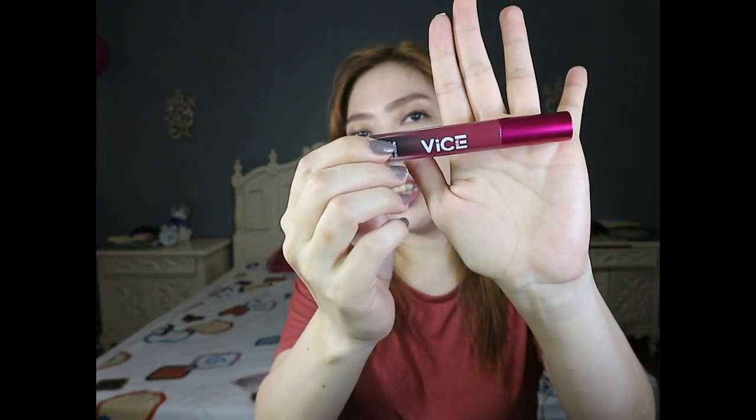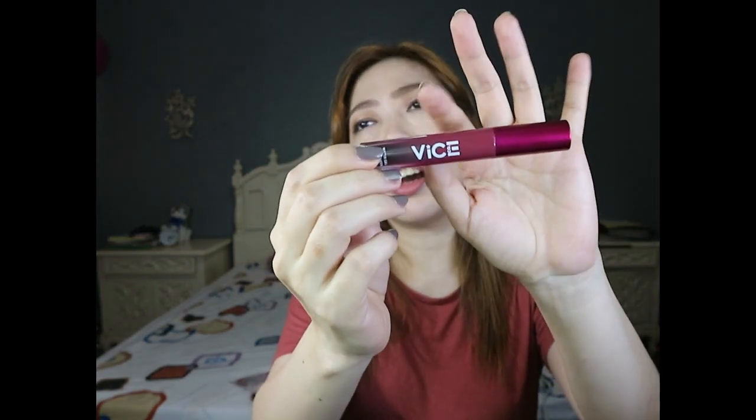So dito muna tayo mag-focus sa VICE Water Gel Lip and Cheek Tint, na sobrang bagong-bago lang. Yesterday lang sya pinakita, naglabas ng ads, and parang last night lang naman yata naging available. And eto na guys, meron na kagad tayo. Agad-agad gagawa na natin ang review para malaman nyo kung bagsak nga ba sya sa akin.